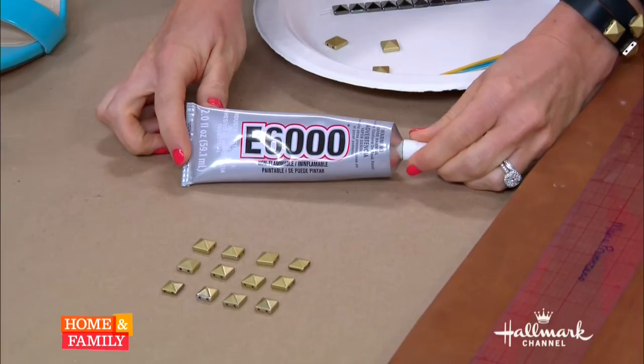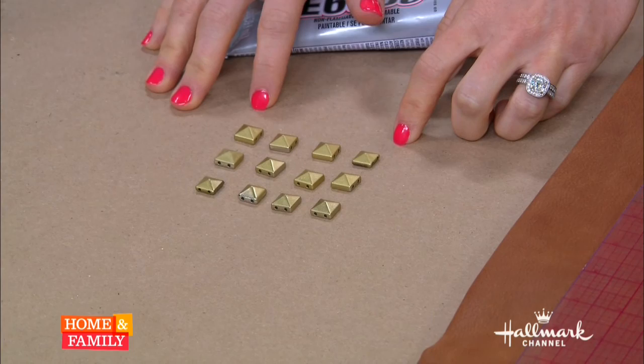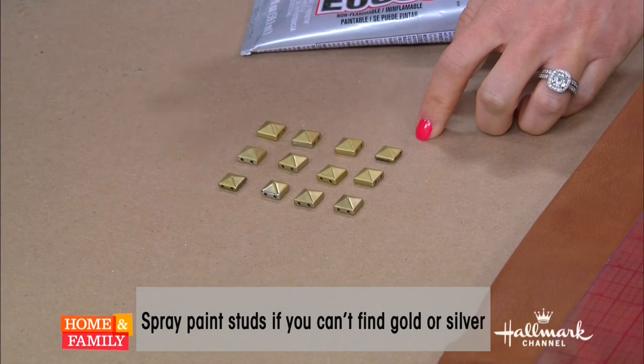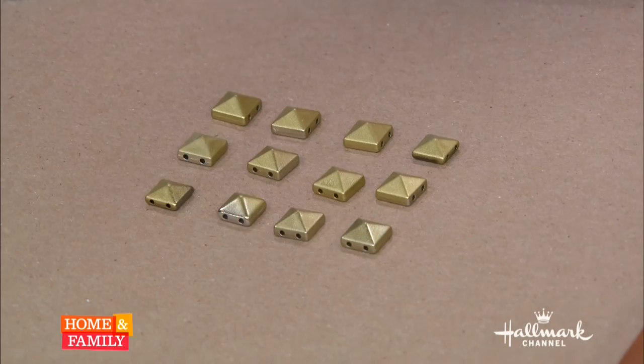What you need is this industrial strength glue — this stuff is so strong. And then studs. I really wanted them to be gold and I could only find silver, so I actually spray painted these. It's a really easy process — you want to make sure you go outside, cover the surface, and spray them about 10 to 12 inches away with an even spray, and that will easily cover them. There are two options when you get studs: you want to look for ones that have a flat bottom. There are some that have little legs on them that are used for clothes — they go through fabric and you clamp them. The flat-bottom ones are what you want for this.